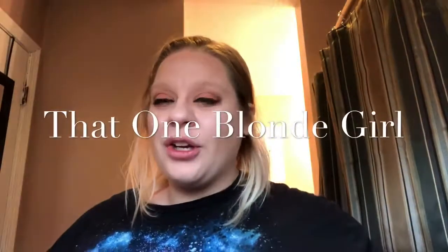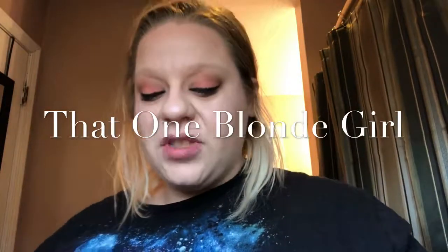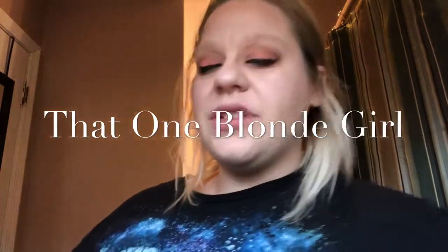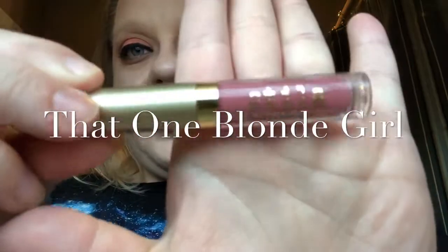Hi, welcome back to That One Blonde Girl. I have a couple of my co-workers asking me how I do my lipstick. To be honest, it's super simple. I am going to be taking one of my colors and showing you.